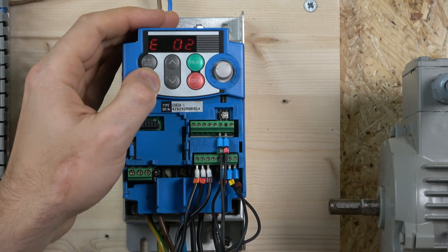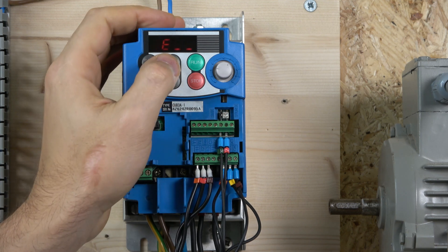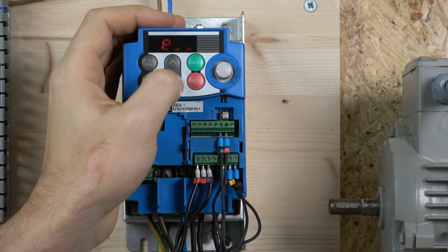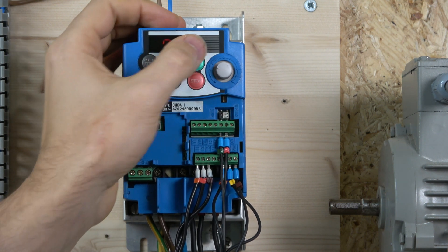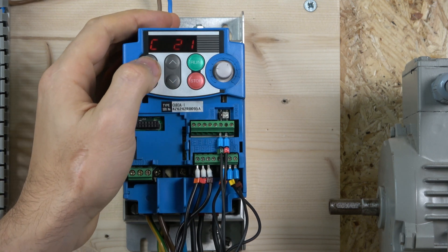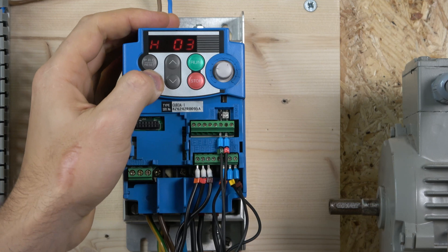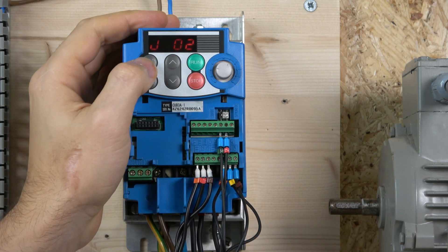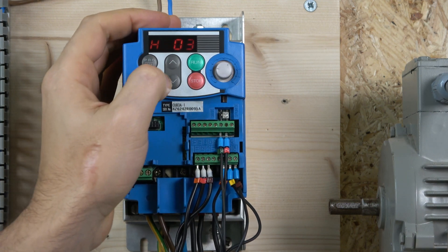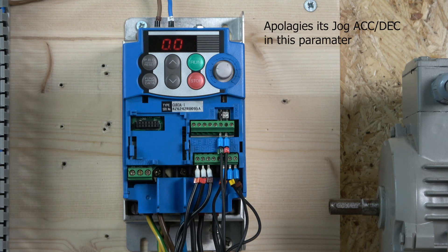Regarding jog acceleration and frequency: the jog frequency is set in C20 — I've selected 7 Hz there, as the default stands at zero. The jog acceleration time is set in H54. In H54 you can select the jog acceleration — I've put in 0.01 for now. That's your jog frequency and acceleration configured, and that pretty much gets you going on this type of station.